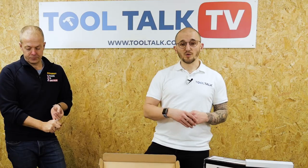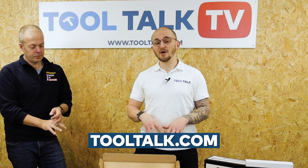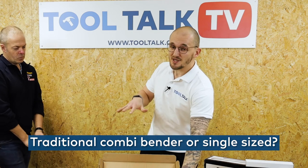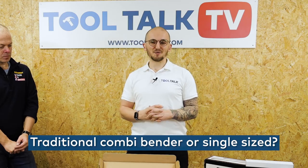Guys, you heard it there. If you want to go and grab the product, you can find it — put it into Google, you'll find it. And if you want to see some reviews, don't forget to check out ToolTalk.com where you can see reviews on these new benders. Out of curiosity, in the comments below, which one of these do you prefer? Do you like having everything in one place with the traditional combi, or are you interested in giving the new single benders a try? Until next time, stay safe, speak to you soon.